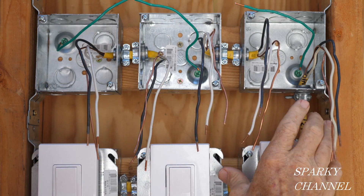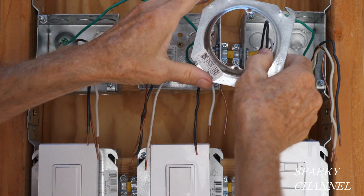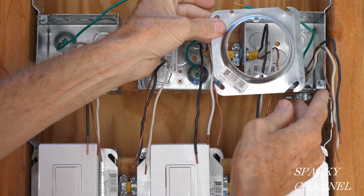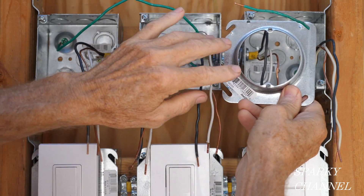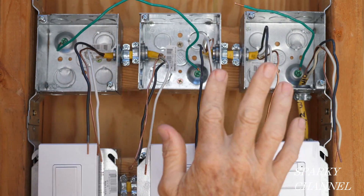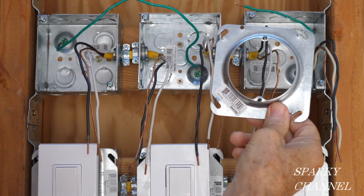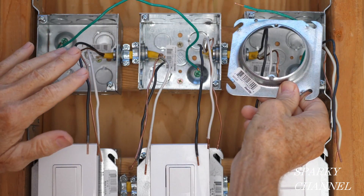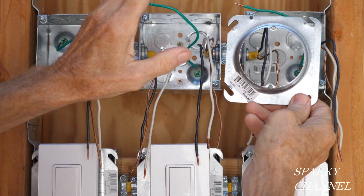These boxes are called four-inch square boxes. What's cool about them is you can put mud rings on them of all different sorts and sizes — this is a mud ring for a light box, and you put your light right on this. We're going to do our wiring and then put on the mud rings. We'll wait as long as we can to put on the mud rings because they restrict the area you can work in.